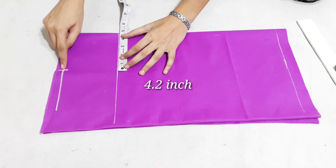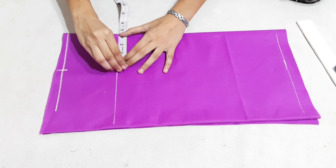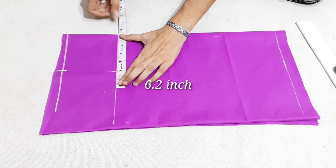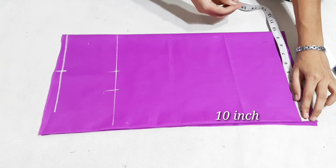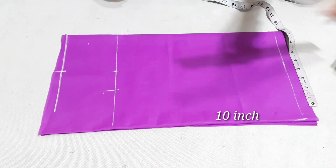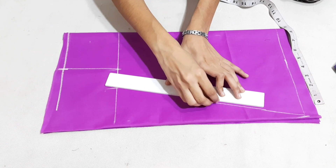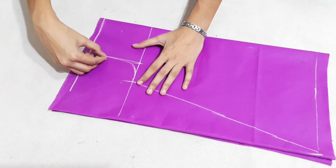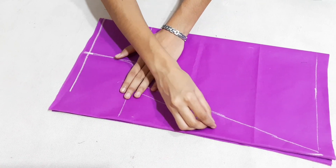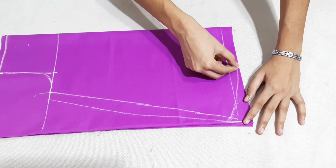Now we will mark the chest: 4.2 inches, 6.2 inches, 10 inches, 10.4 inches, 10.5 inches, 11.6 inches, 11 inches, 11.7 inches.